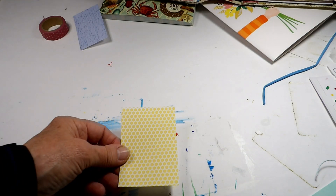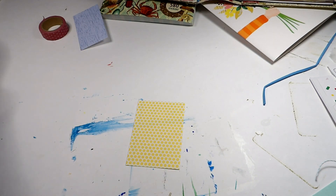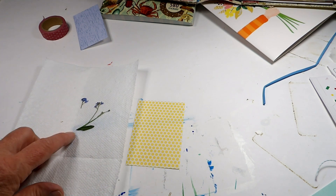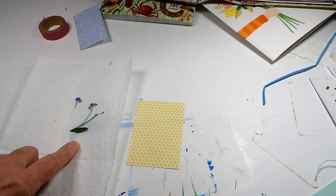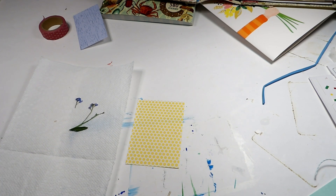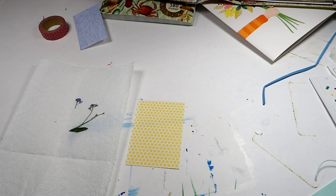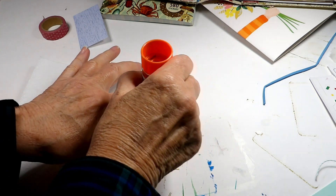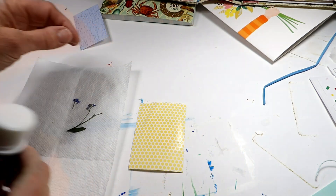I bought some native plants last year and I bought some this year too. But I was very happy to see that my forget-me-nots came back this year. I didn't know if they would, but I was so happy when they came back, and so I'm going to just glue these onto this paper here.